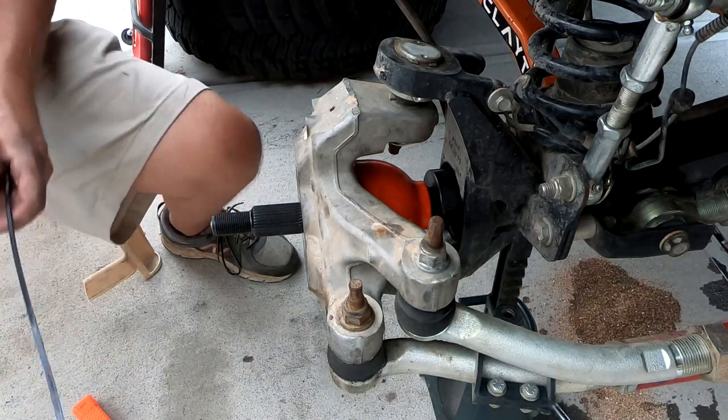Sealed right up on there — good deal. That will complete your installation. Put everything back together the way you took it off. The passenger side was a little bit harder than the driver's side. Just want to reiterate: on the passenger side, make sure you put the bell cap on the shaft before you install the bell — it'll make your life a whole lot easier. If you like this video, check out some of my other installs in the playlist on the end screen. Remember to like, comment, subscribe, and share. Until next time, keep the shiny side up — Jeep on.